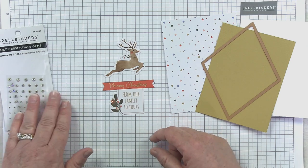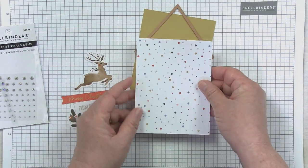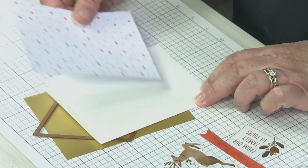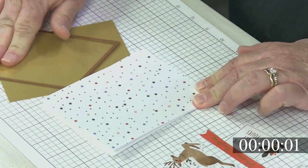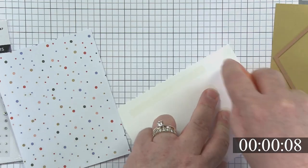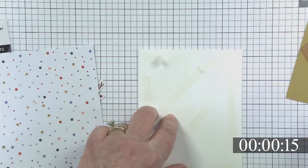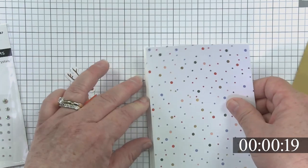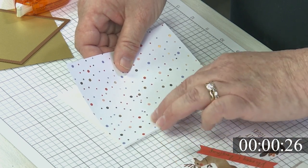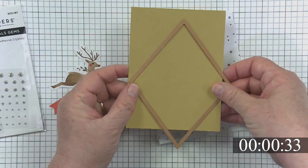First thing I want to do when I create my card is get my patterned paper. I flipped through my cute little patterned paper pack, picked one that I thought would be really cute with the little deer, and trimmed it to the card front size — four and a quarter by five and a half. These are all standard sized cards. I'm going to go ahead and just adhere the patterned paper to my card base, and this one fully covers my entire card front.